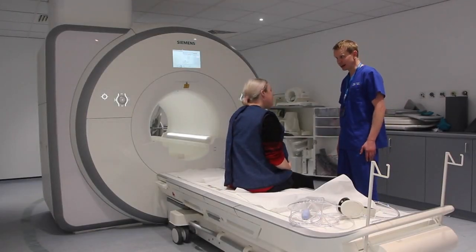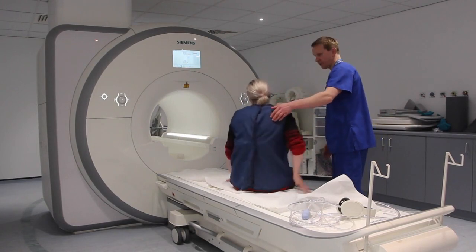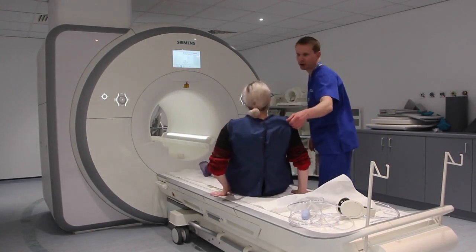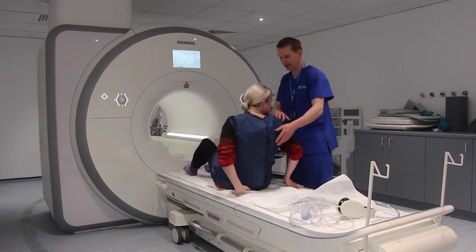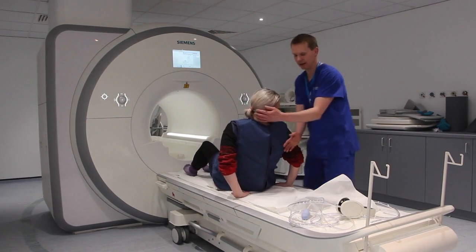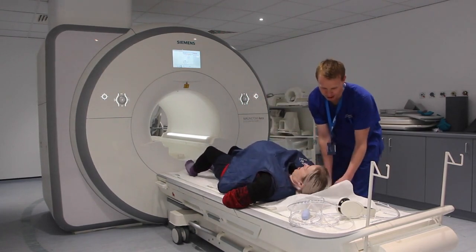On entry to the magnet room, check with the patient if she can lie comfortably on her back. If the patient can lie on their back, that is the easiest position. However, in the late stages of pregnancy, the gravid uterus can compress the IVC, reducing venous return, and can cause the patient to feel faint or sick.